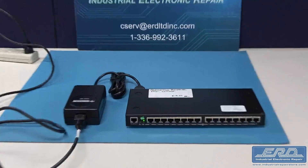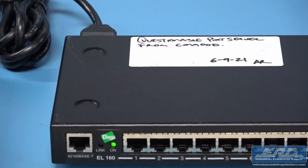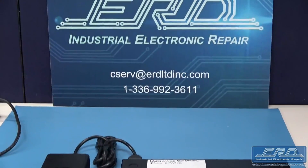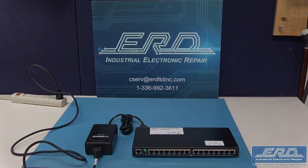At ERD we have extensive experience with Applied Materials equipment and have had an almost 100% repair track record for their equipment over the last couple decades. So if you have a semiconductor tool manufactured by Applied Materials with a problematic sub-assembly, please reach out as we probably have a repair.